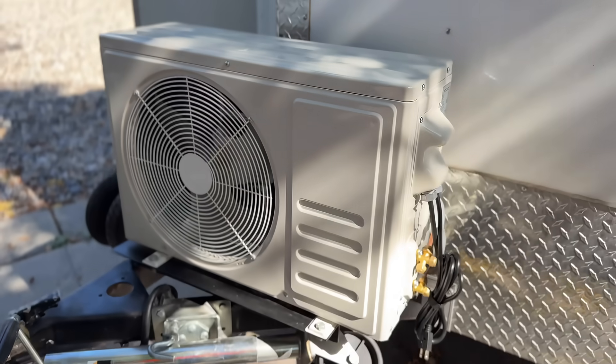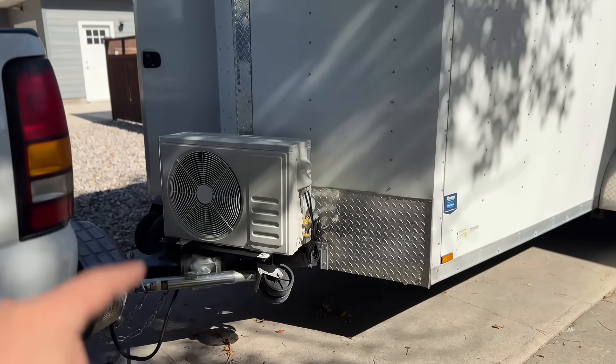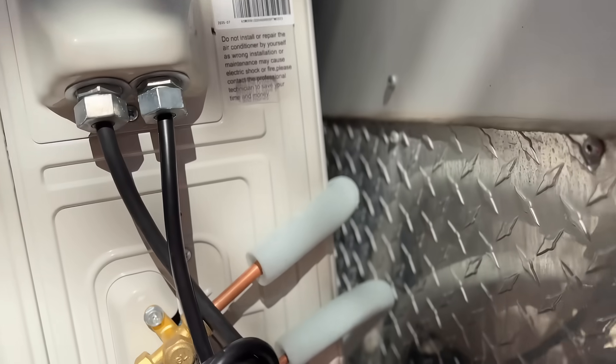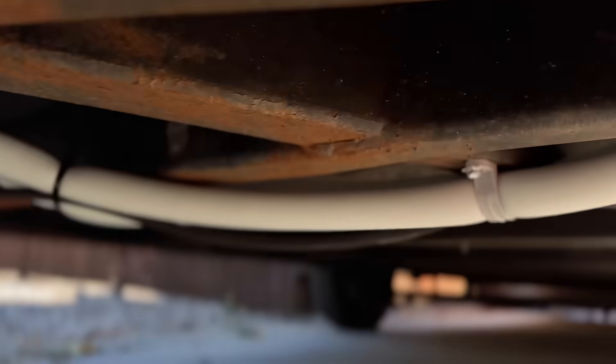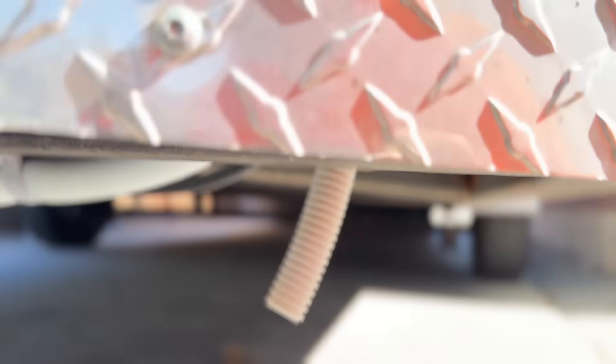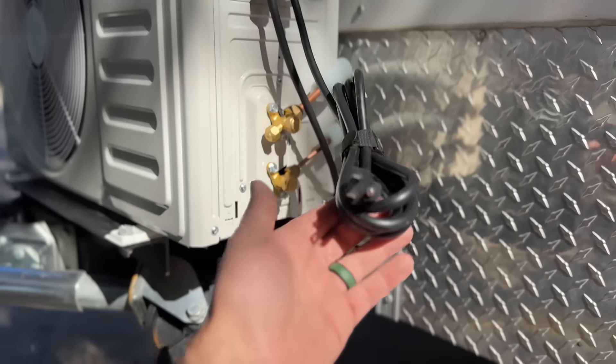So what we did on our work trailer here, we just welded up some bracketry on the tongue and we installed it. Our lines come down here, they go through the backside there, and then they go up right here and everything is nice and sealed up. And then we have our drain right here. And because this is a 110 unit, we just have a little pigtail.